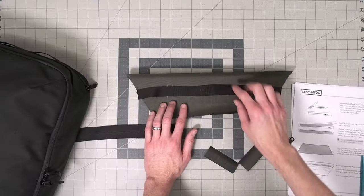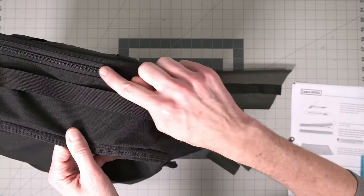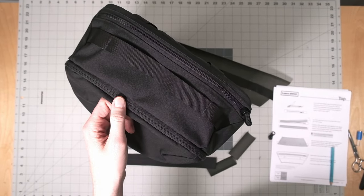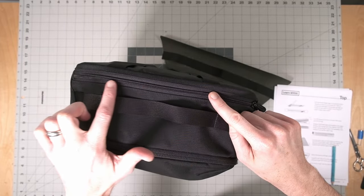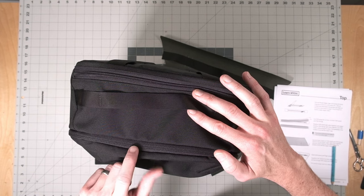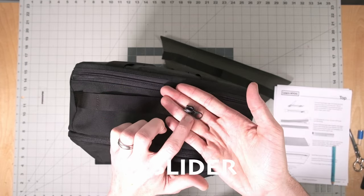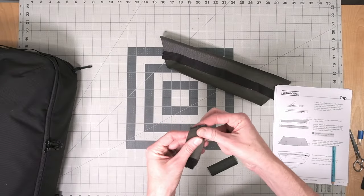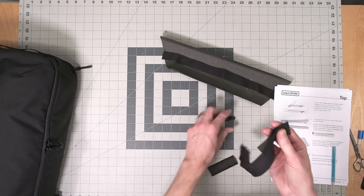Now prepare a zipper to insert into the top panel — this zipper gives you access to the laptop. Let me show the difference between a regular coil zipper and a reverse coil. On a regular zipper, the teeth are on the good side of the fabric. On a reverse coil, the teeth are hidden on the inside — it's the same zipper tape but uses a different pull. Because I'm using a reverse coil, the wrong side has the teeth down. With your zipper at the correct length, put on the two zipper tabs at each end and don't forget the zipper pull in the middle.